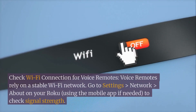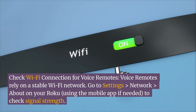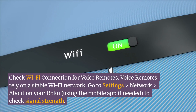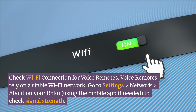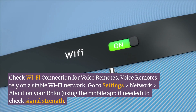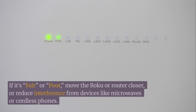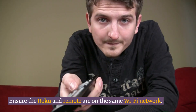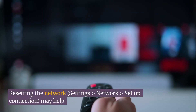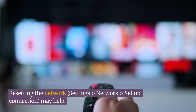Check the Wi-Fi connection for voice remotes. Voice remotes rely on a stable Wi-Fi network. Go to Settings > Network > About on your Roku — using the mobile app if needed — to check signal strength. If it's 'Fair' or 'Poor', move the Roku or router closer, or reduce interference from devices like microwaves or cordless phones. Ensure the Roku and remote are on the same Wi-Fi network. Resetting via Settings > Network > Setup Connection may help.